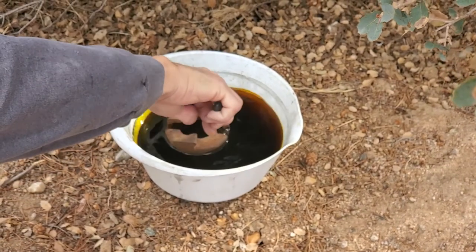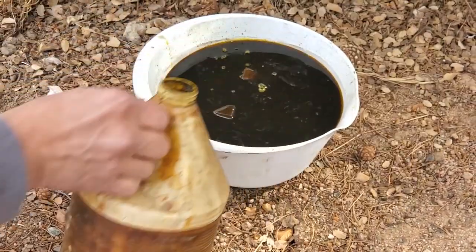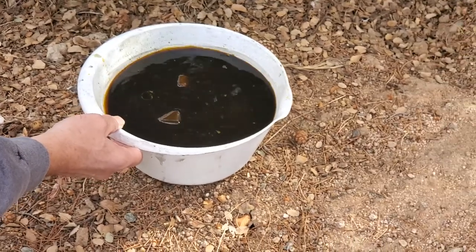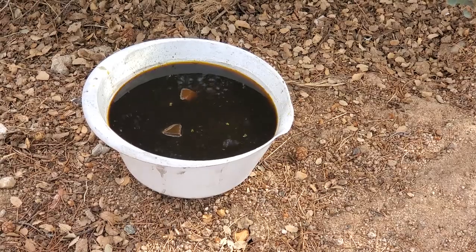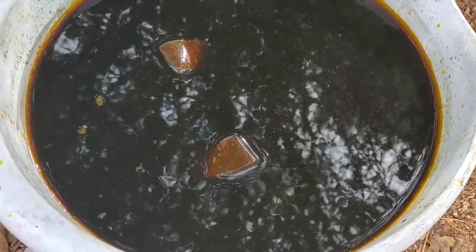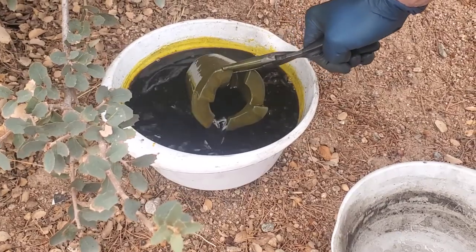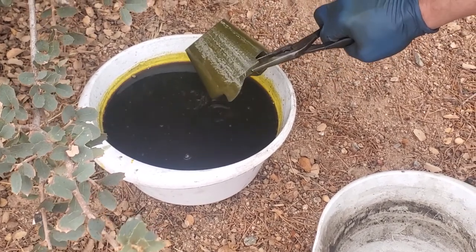Step one: here we are putting our complicated part, which we need to paint on all sides including the inside, in a bowl of muriatic acid — or in other words, what some people call pool acid. We're doing that outdoors because it's very noxious. We're going to let it sit in the acid for approximately 30 minutes, and here we see it 30 minutes later where we're going to take the part out of the acid bath. I really do strongly say do it outdoors.